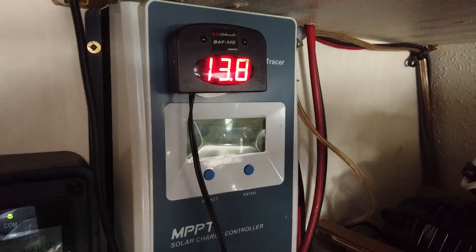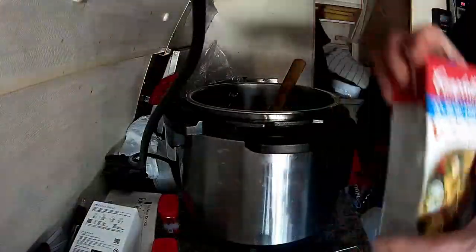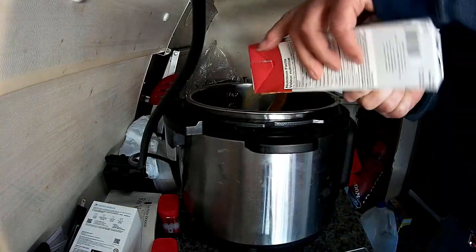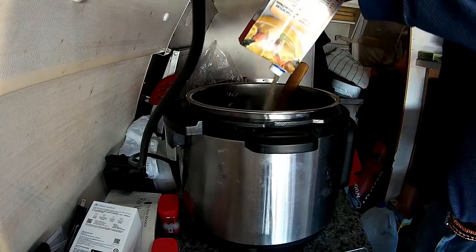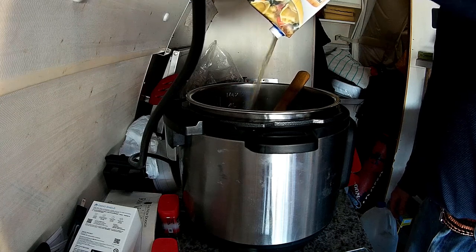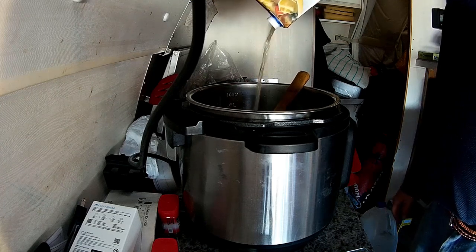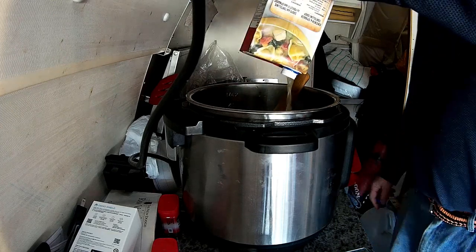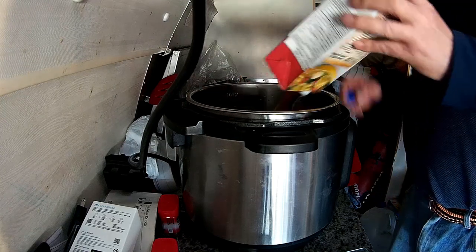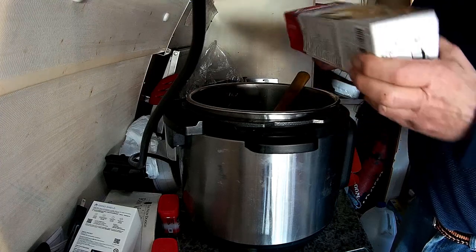It's still showing 13.8 volts for now — I'll let you know when there's a change. Adding chicken broth — this is about four cups. I might have to add a little bit of water maybe. All right, one container of chicken broth is in.